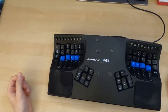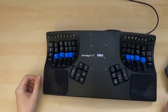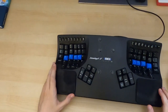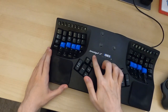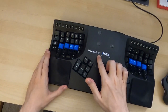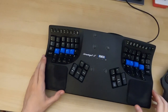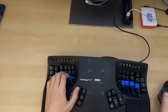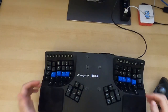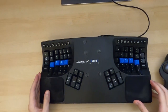Hello everyone, this is Michael and today we're going to have a look at the new Kinesis Advantage 360 keyboard. We're going to start with the regular old Advantage 2. This particular one is an Advantage 2 LF — the LF refers to the key switches it comes with. It comes with red Cherry key switches, but this one has Cherry Blues that I've soldered in.